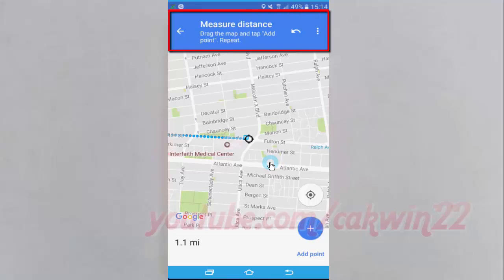To remove the last point you added, tap Undo. To clear all points, at the top right, tap More then Clear. When done, tap the back arrow in the top left.